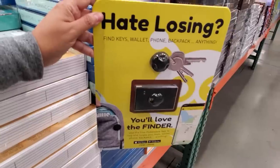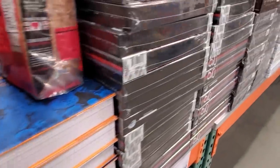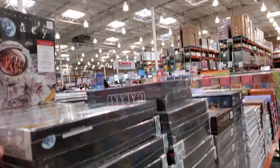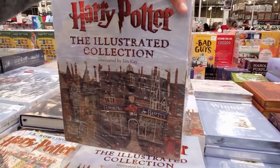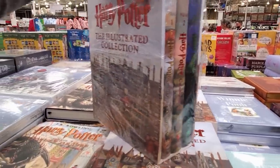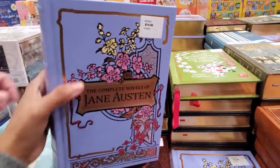Someone left a key finder here. There's a Garth Brooks book for $58 — him and his tight jeans. And this Illustrated Collection is $69, so pretty much $70 — one, two, three years. Jane Austen: The Complete Novels for $15.